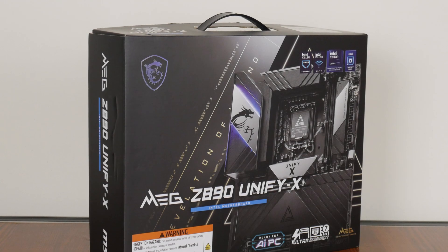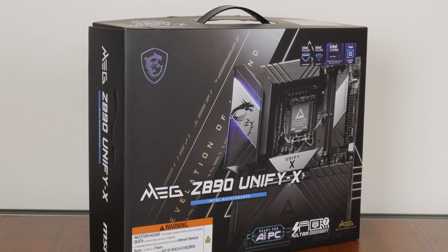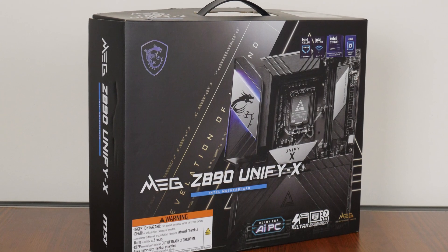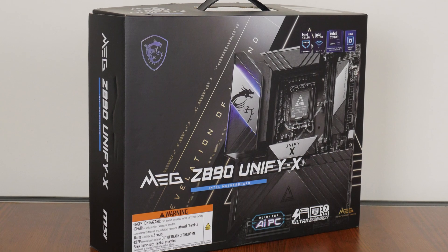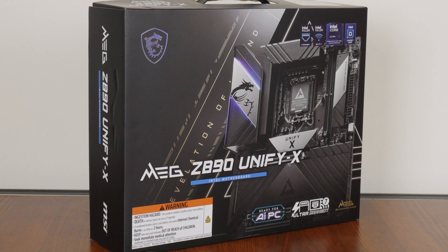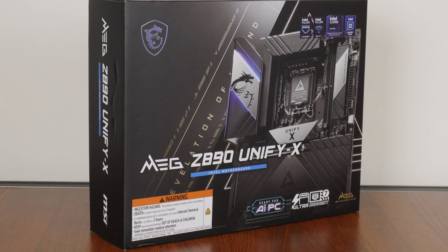For those of you who are unaware, Intel has just lifted the veil on its Arrow Lake S Core Ultra 200S series of processors and the accompanying Z890 chipset, a couple of days back on 10th October 2024. To get in on the announcement and launch excitement, we'll be taking a look at the MSI MEG Z890 Unifi-X, which, as its name implies, sports the Z890 chipset and sits within the flagship MEG series of enthusiast-oriented motherboard offerings, placing above MSI's performance-oriented MPG series and the mainstream MAG series.